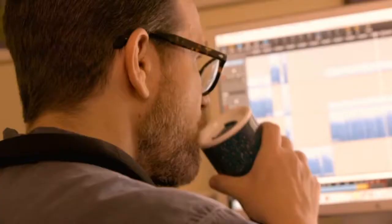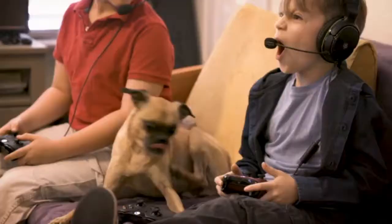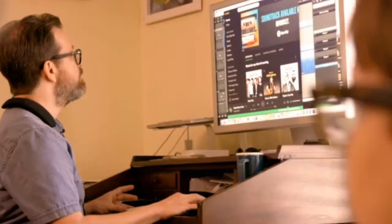I do a lot of editing of podcasts and I have to listen to a lot of music. The interesting thing that happened when I started using Soundwear was that I'm able to listen, stay focused, and get other things done while being aware of my surroundings.